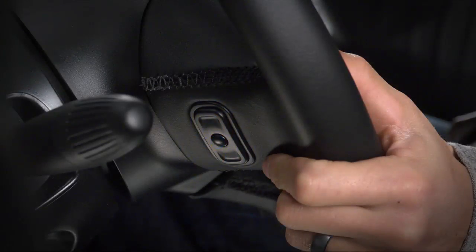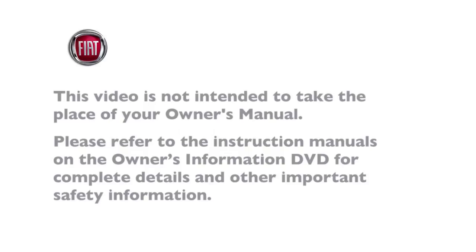Press OK to play your music. Please refer to the instruction manuals on the Owner's Information DVD for complete details and other important safety information.